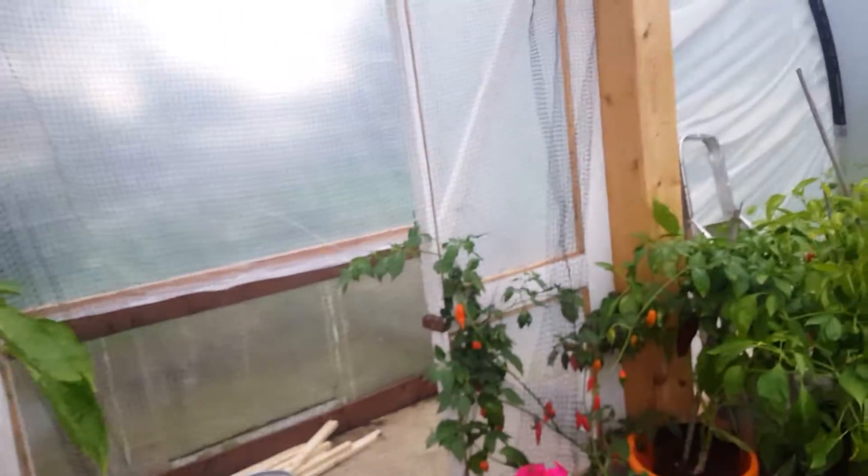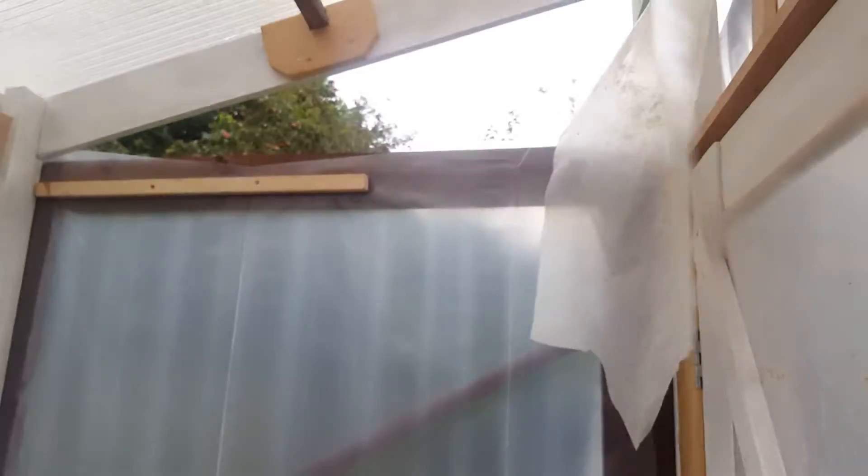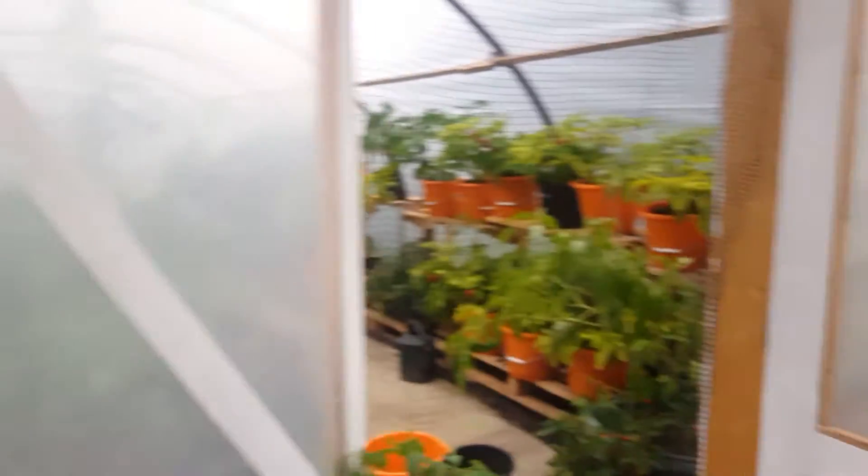In my previous video I said I was going to start to insulate this polytunnel, and this has been started — I say I, it's my father-in-law that's been doing it. So I've now got like a kind of porch way going on — you go round, there's the original doors, and then it's just starting to be insulated.